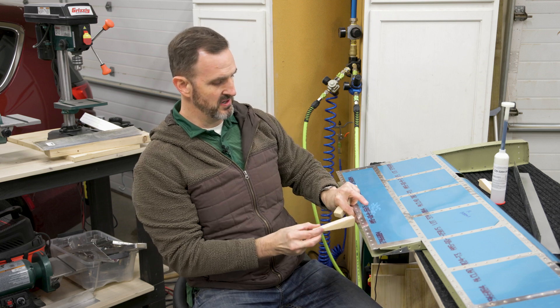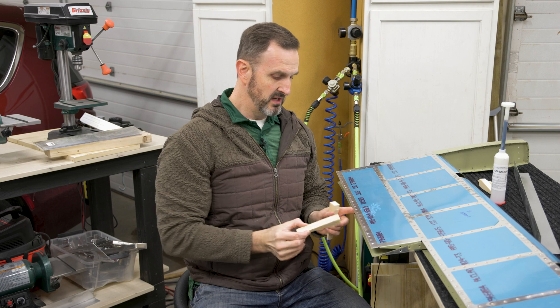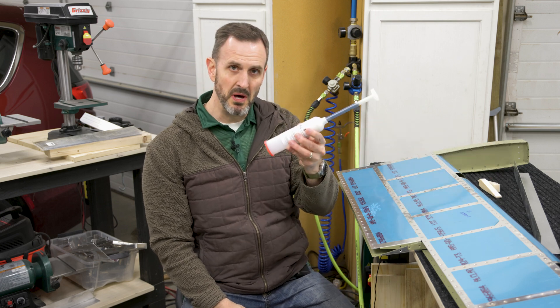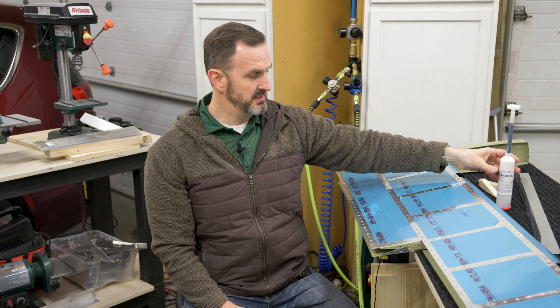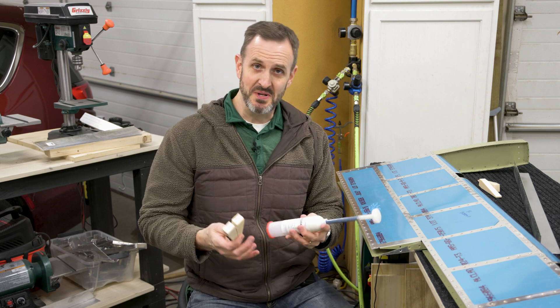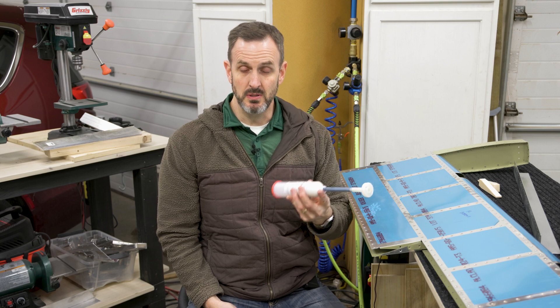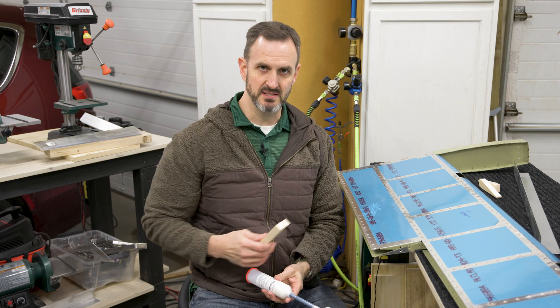These are basically foam spars that go in here and are held against the skin with that glue. The plans say to use tank sealant - I think it's Flame Master tank sealant. I bought some in this little bottle right here. I was thinking about using epoxy, but I think - and I'm no expert - they use this stuff because it's a little bit more flexible. A lot of epoxy once it's cured can be fairly brittle, and this needs to be a little bit flexible.